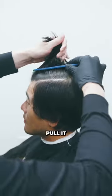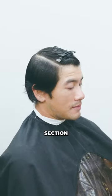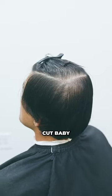Once everything is sectioned off, pull it into kind of a ponytail-like move, and then pin it up. There you have your simple square section on top — that's going to allow you to work on the sides and the back, and level up that scissor cut.